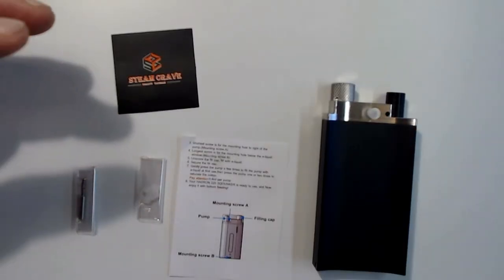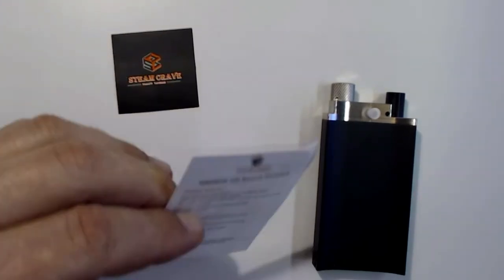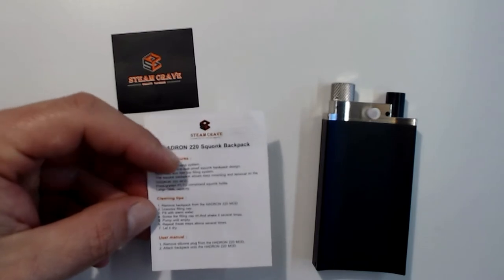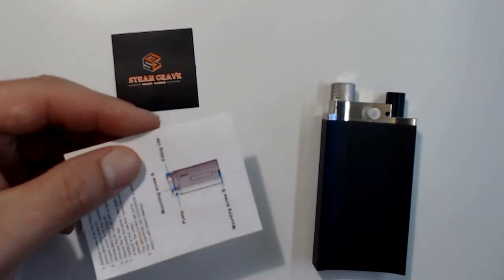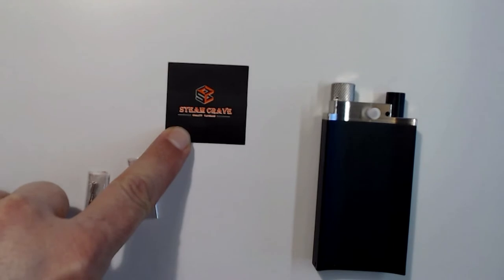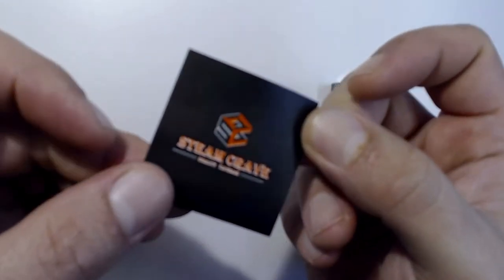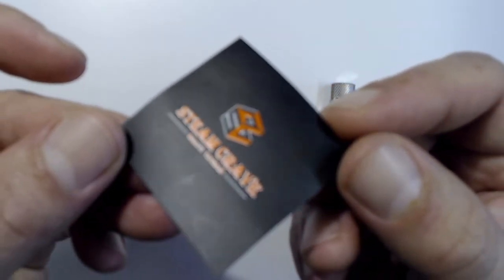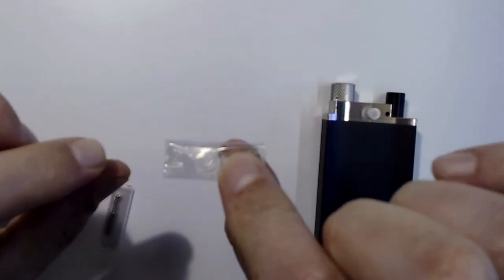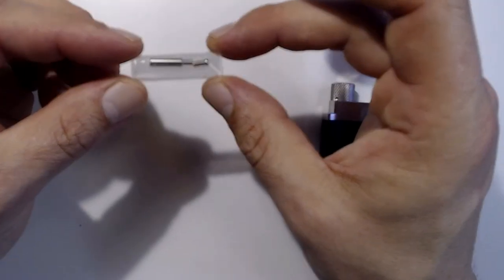In the backpack box you get the squonking pump accessory, a manual for the Hydron 220 with cleaning steps and installation instructions, a little picture diagram, and another Steam Crave sticker — which is actually round-cut. You also get clear silicone O-rings, and the screws to attach it to the Hydron.